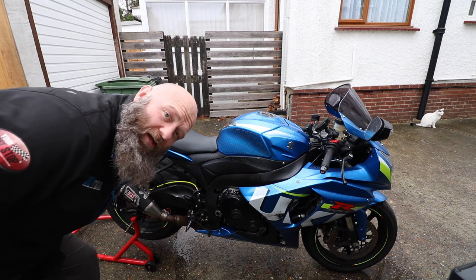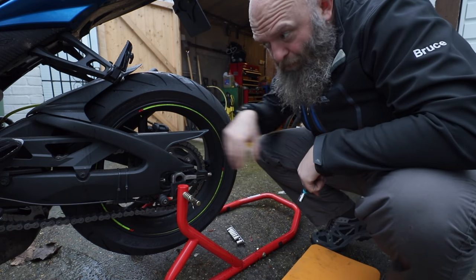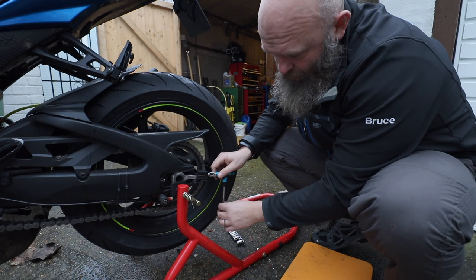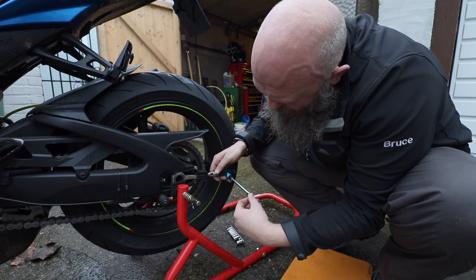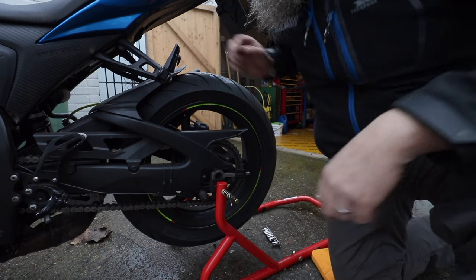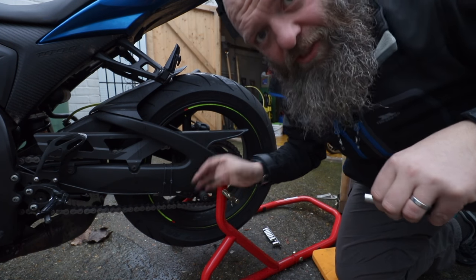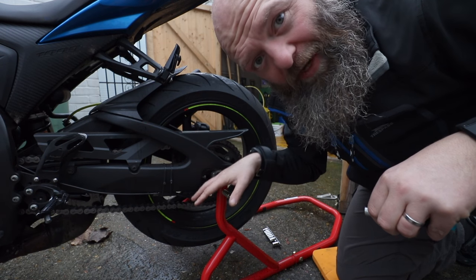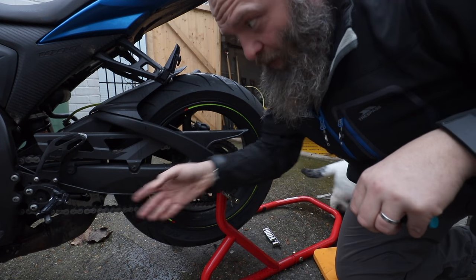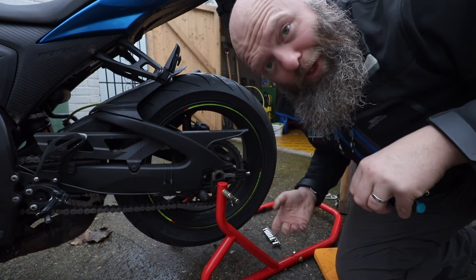Not essential to have a paddock stand, but it does make it easier. Now we just need to turn these equal amounts both sides — push the wheel back and that tightens the chain. Now this chain's really slack, normally you wouldn't need much at all. We'll see how this goes. Try the other side. Then just give the chain a quick check — it's still really loose. Once you put it down, when you take it off the paddock stand and put it back on the ground, that tightens the chain even more. And it tightens it even more when you tighten up the spindle, so we have to leave quite a bit of play here initially.